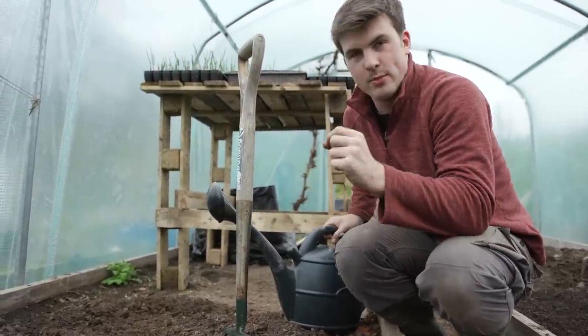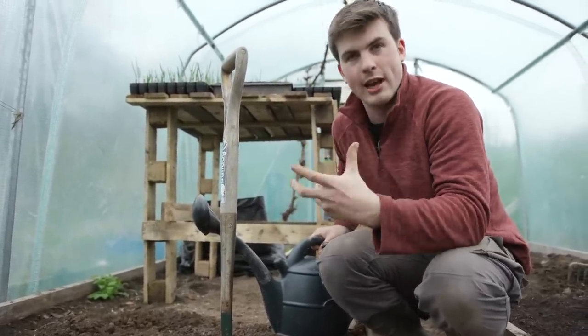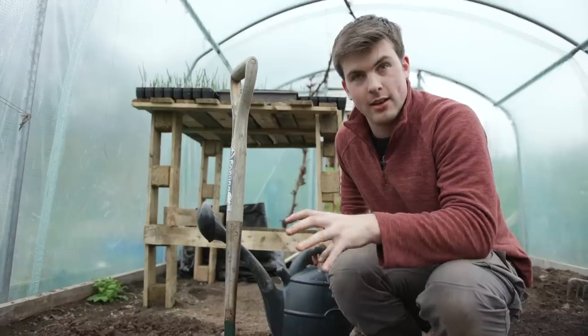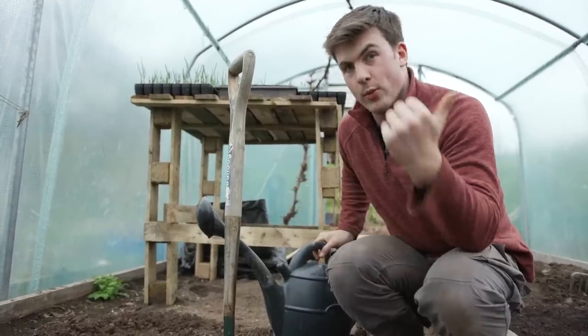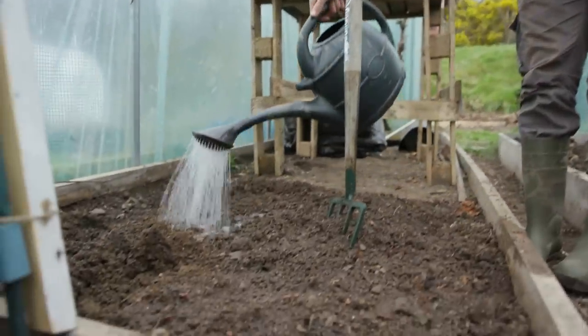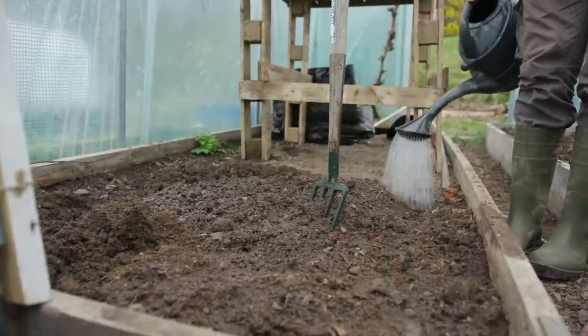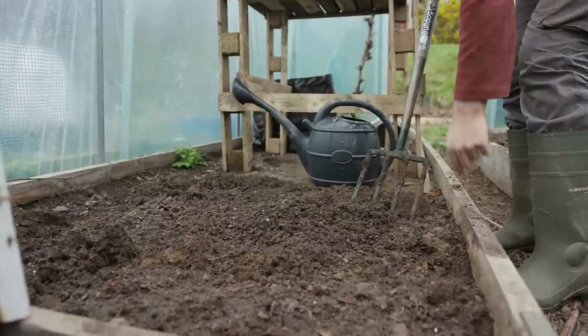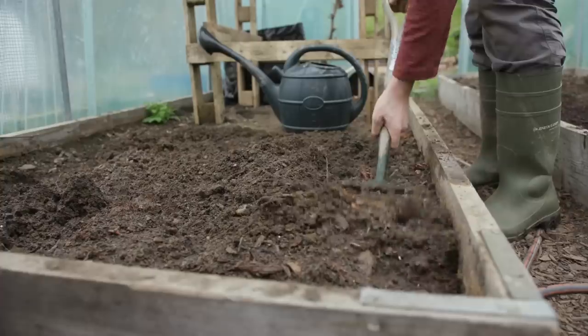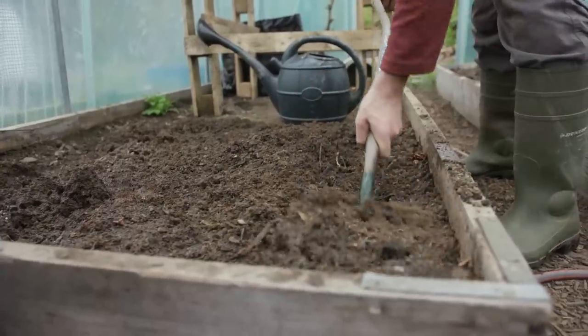The most important thing is to really increase the organic matter in your soil because it's also going to make it a lot more resilient against droughts — knowing what happened last summer, that's going to be a huge benefit especially under cover. Also the sides of the bed are where they dry out the fastest, so don't ignore that part.